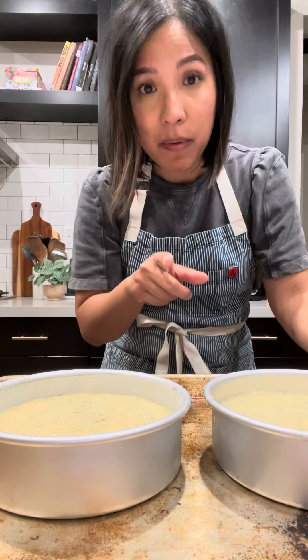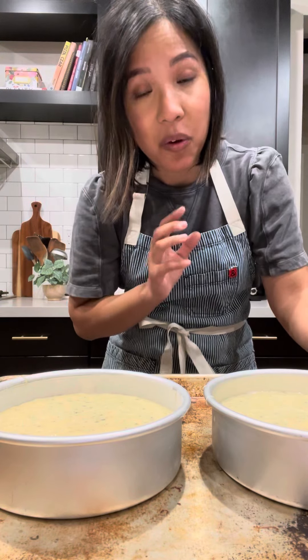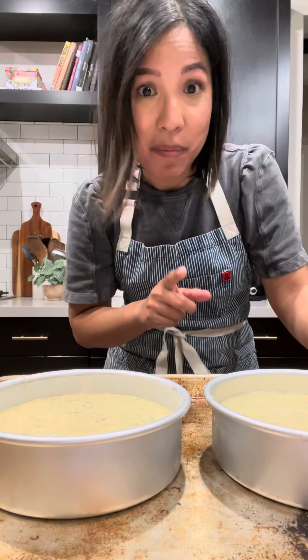So the big tip of this video: fill your cake pans up to about two-thirds and don't fill them all the way up to the top.